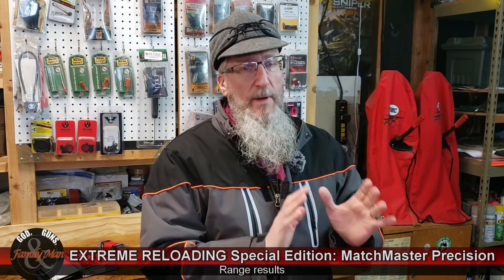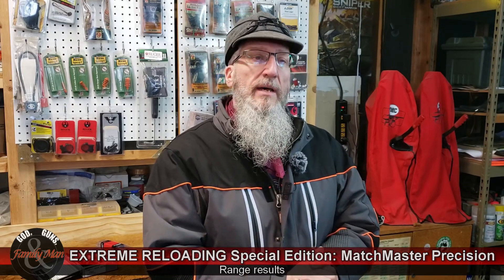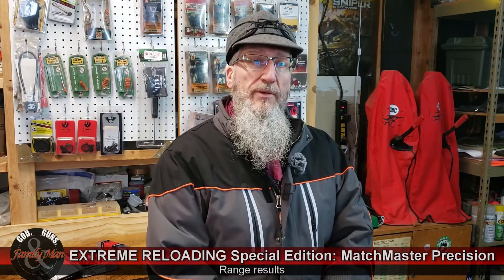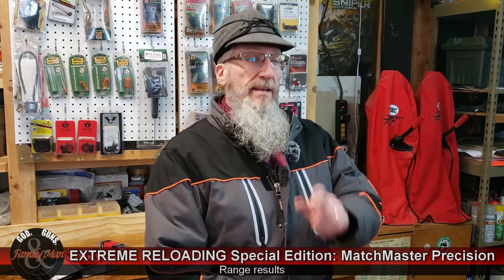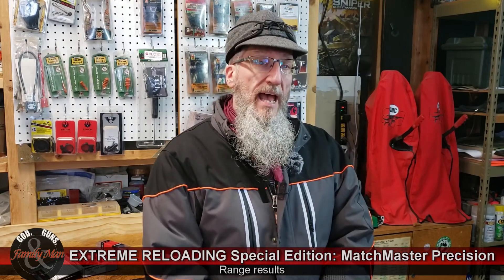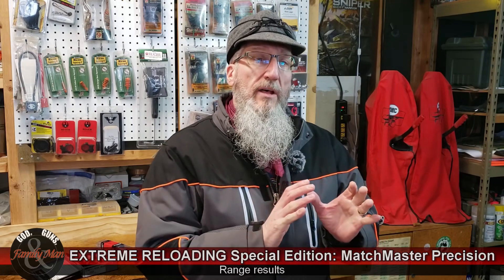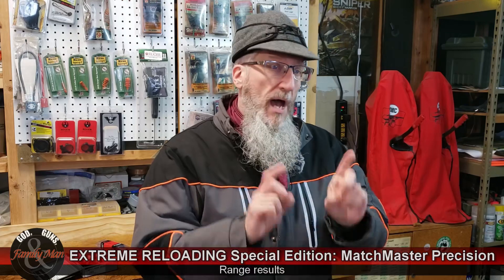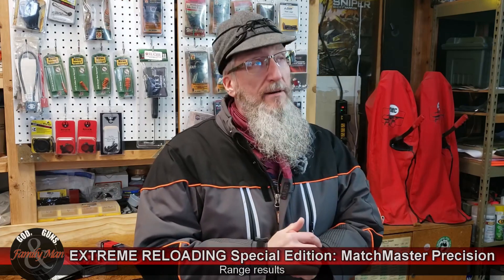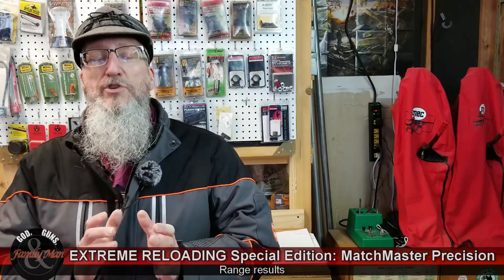I weight-sort all my bullets, so for my precision rifles this is a 168.0-grain bullet. I did find a chance to go out to the shooting range to give these a test. Before I tell you about the results, let me set up the little test I was running.